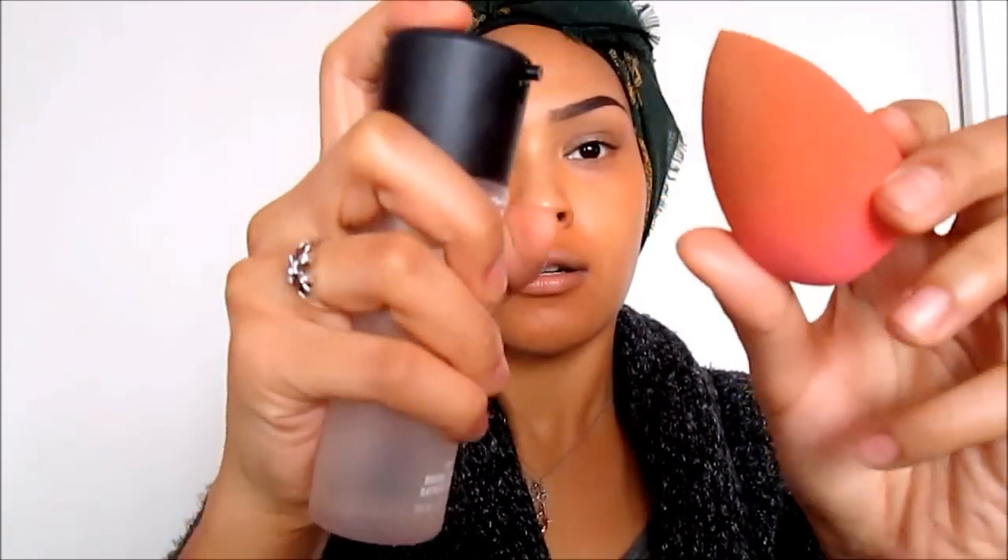I go back with Fix Plus and spray my Beauty Blender down. Then I take my foundation of choice — NARS Barcelona in Sheer Glow — and use the back of my hand. I take my Beauty Blender and apply it onto my face. I applied a thin layer of foundation onto my skin and blended it out with the Beauty Blender.